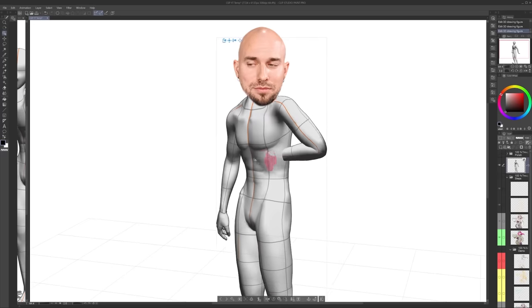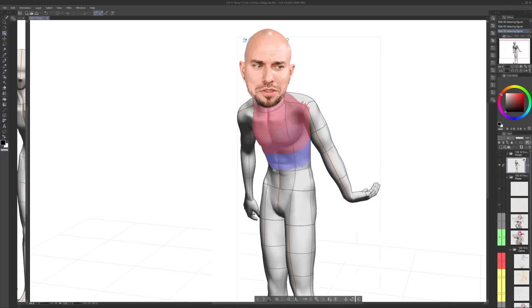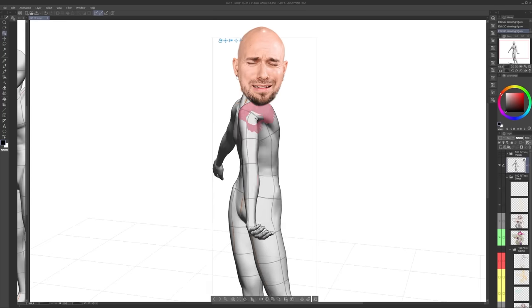Welcome back! I'm Mark. I've been a professional artist for years and now I teach art for a living. In this sponsored episode of YouTube Art School, I'll show you how to color your drawings in Clip Studio Paint.